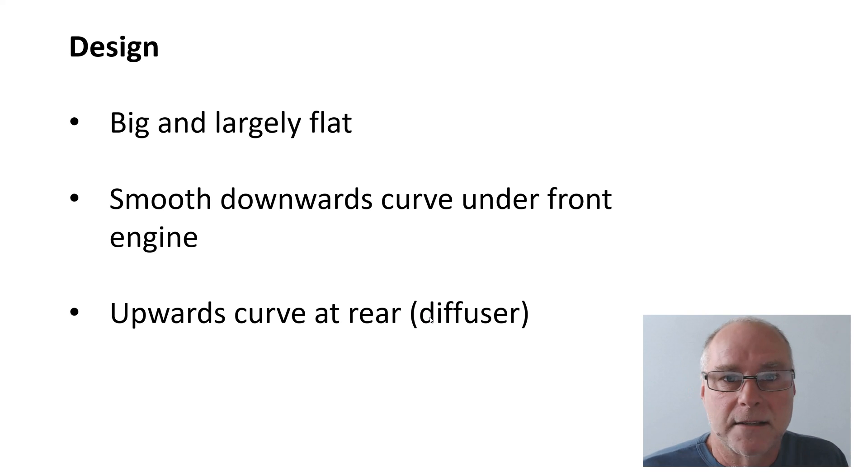Do you need strakes in the diffuser? No, not necessarily. Is that angle critical? No — in most cars it's around 8, 10, or 12 degrees, and that's fine. People who talk about a single dimension being critical haven't really looked at the research; there's a whole range of dimensions and angles used, and if you're roughly in that ballpark it'll work fine.